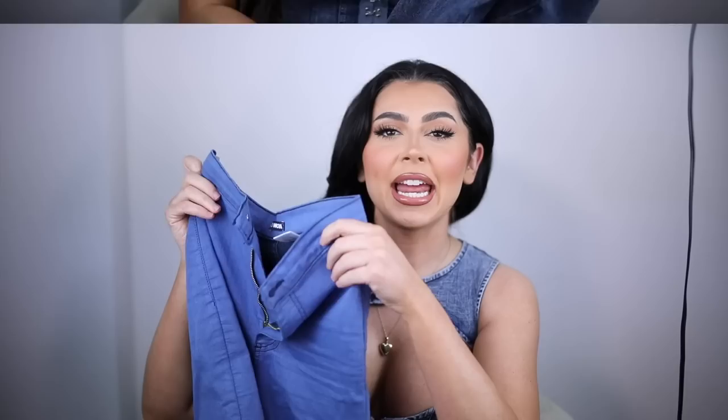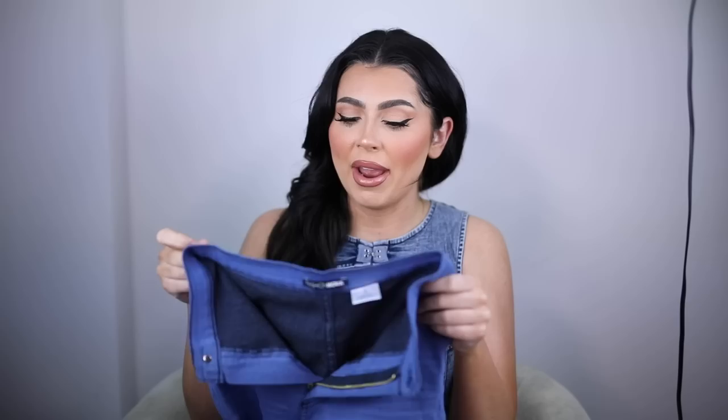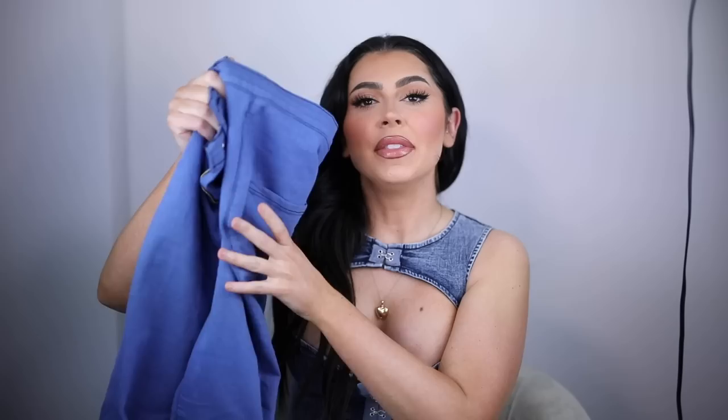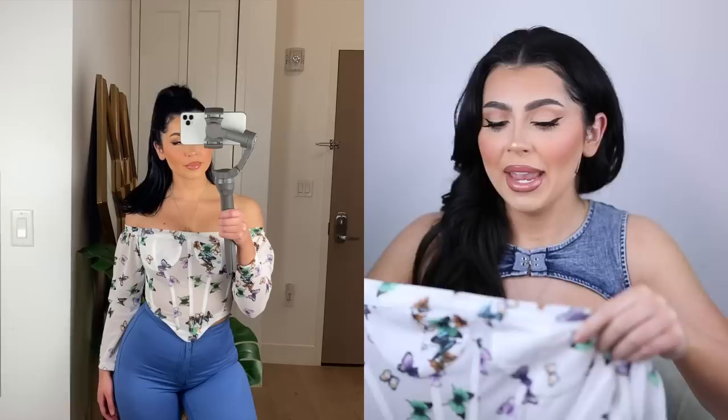This next pair of jeans is such a pretty color — it's this sky blue. These are the stretchiest pair of jeans that I own. Every time I see these jeans in my closet I automatically gravitate towards them because I know they're gonna fit me no matter how much weight I put on during quarantine. I got these in a size three. They're really really high-waisted — they come up really really high above my belly. The pockets are on the smaller side in the back, and what I love about that is the smaller the pockets, the bigger your butt looks.